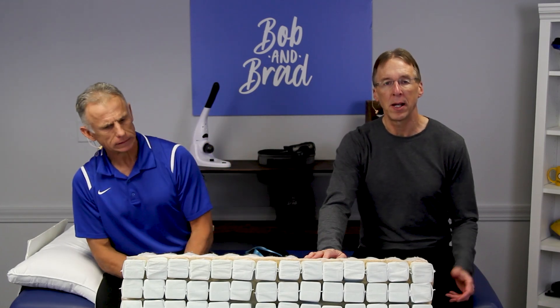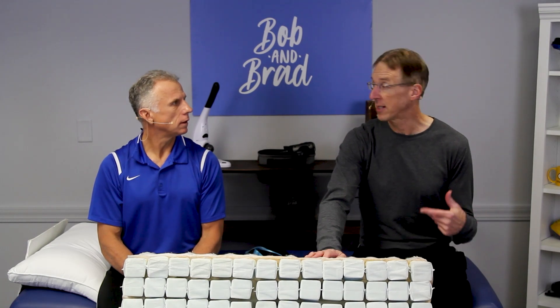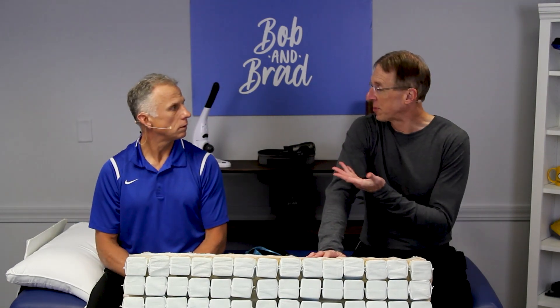Today we're going to talk about the beginner stretch routine in bed using a stretch strap — that's a Bob and Brad stretch strap. We're going to show you 10 stretches, and by the way, I found out that you've been doing this, Brad.